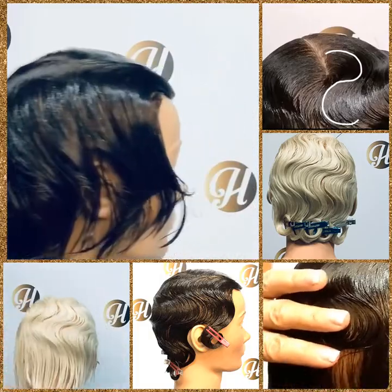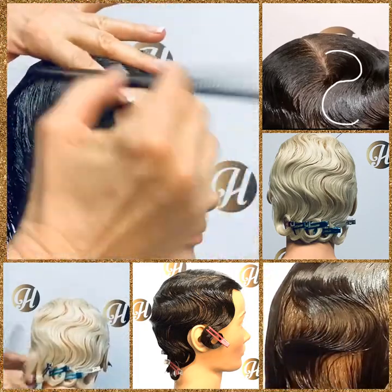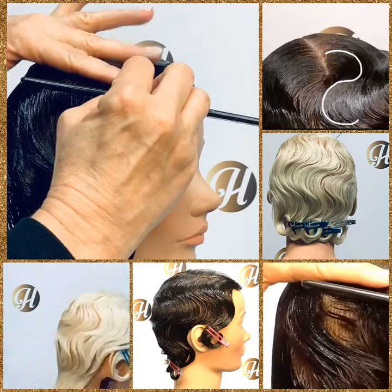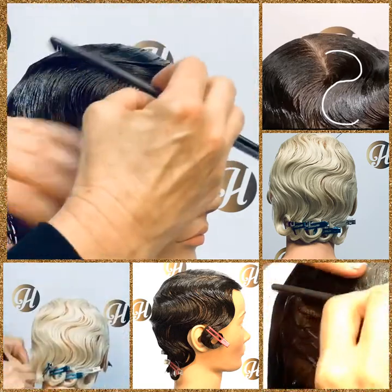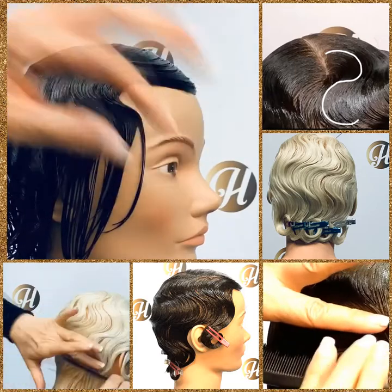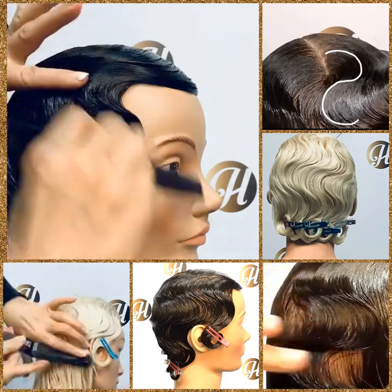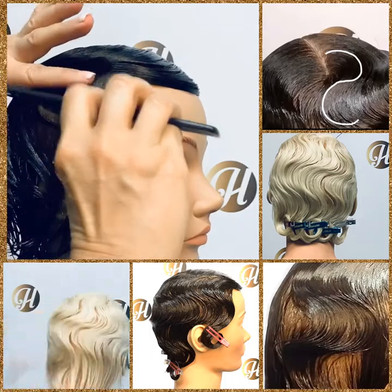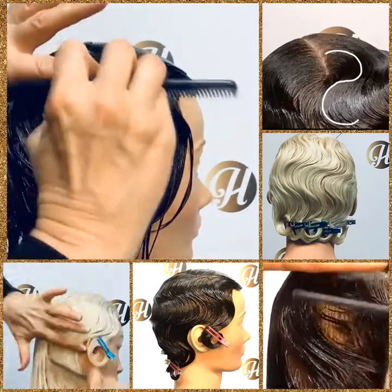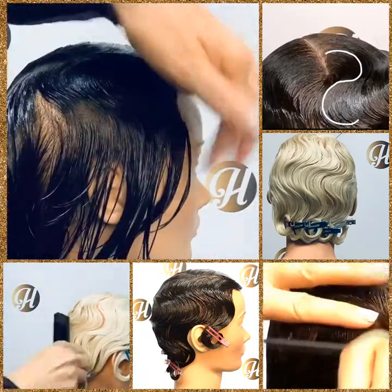Once you've done that, go back to your open end — remember, we always ridge from the open end. To keep your ridges uniform, make it two finger widths or the width of your comb, but have some type of guide so you always have the same uniform trough all the way around the hair. See the split, bring that together, then continue to ridge and go all the way around to the other side, following the shape of the head. Remember to always smooth your final C-shaping with your fine teeth.